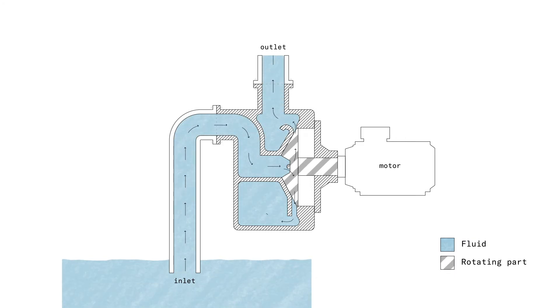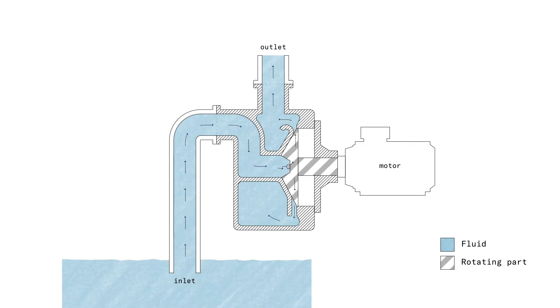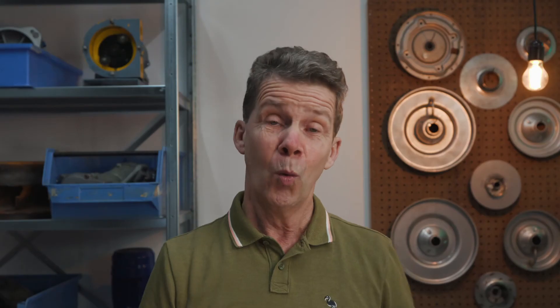This creates a lower pressure in the pump housing, and because of that lower pressure, the medium and gas travel through the suction line into the pump housing. You can see the medium level rising in the suction line, and at a certain point the complete pump housing is filled with medium, and the medium leaves the pump housing through the discharge of the pump.